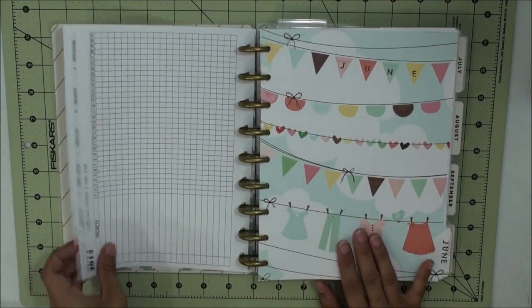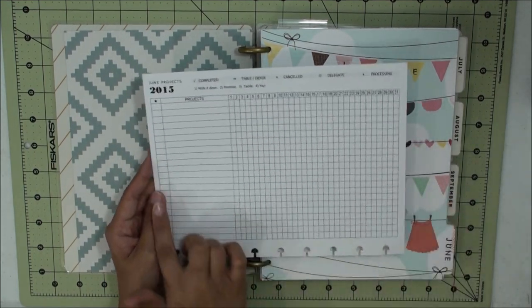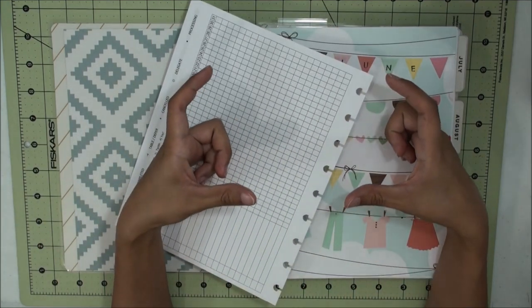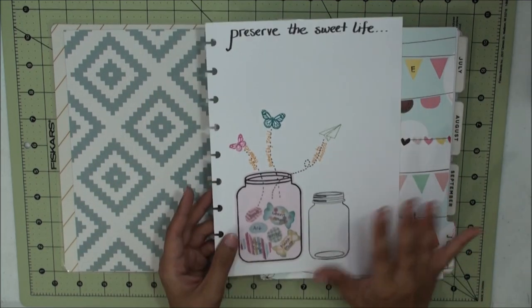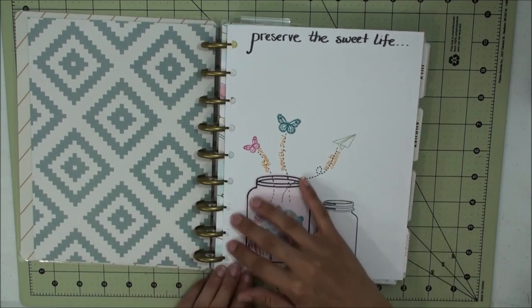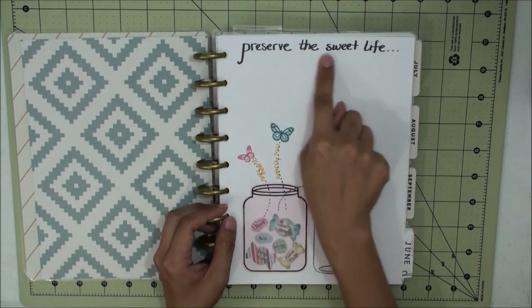With this planner I did the same thing but as a cardstock insert, using the same formatting. For my mission section and reflection that's on the bottom, I left it blank for the mission and reflection page. As far as my mission for the month of June, my whole theme was to preserve the sweet life.